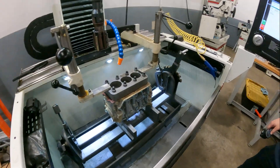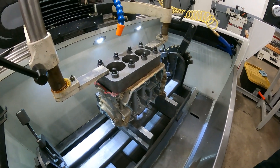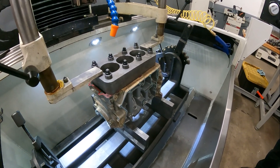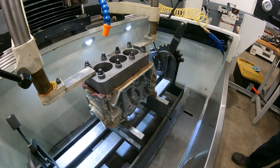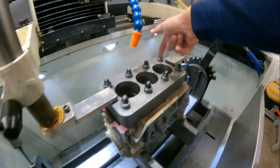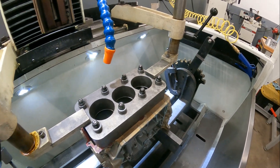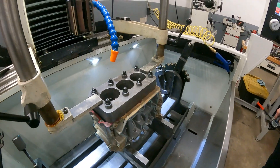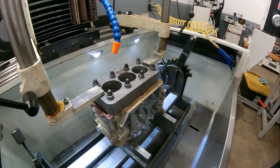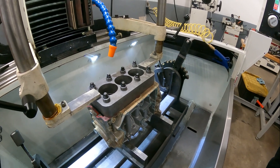Generally speaking, by just putting the insert in we'll see about five thou of movement. This block is used, so it's not a perfect situation, but it was three thou out of round on the top from stud hole to straight across, and a thou out of round at the bottom. The taper from top to bottom was basically three thou.